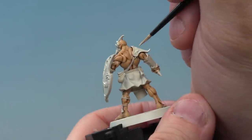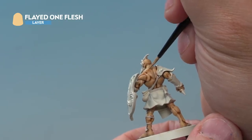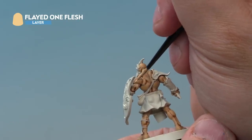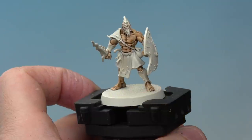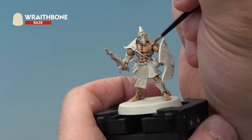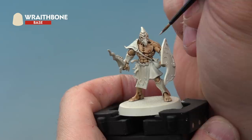Up next we're adding highlights. We've thinned down some Flayed One Flesh and we're going to add it to the edges of the muscles, carefully picking out those edges all around. Using a small layer brush for added control, pick out the raised areas of the musculature. It's important to use thinned Flayed One Flesh here because we want a nice subtle blend between the colours — straight from the pot it'll be too harsh. Last but not least, a highlight of Wraithbone, watered down quite a lot so it goes on very subtly on the edges inside the highlights already applied. Be really careful — a subtle highlight on the very edges of the muscles.